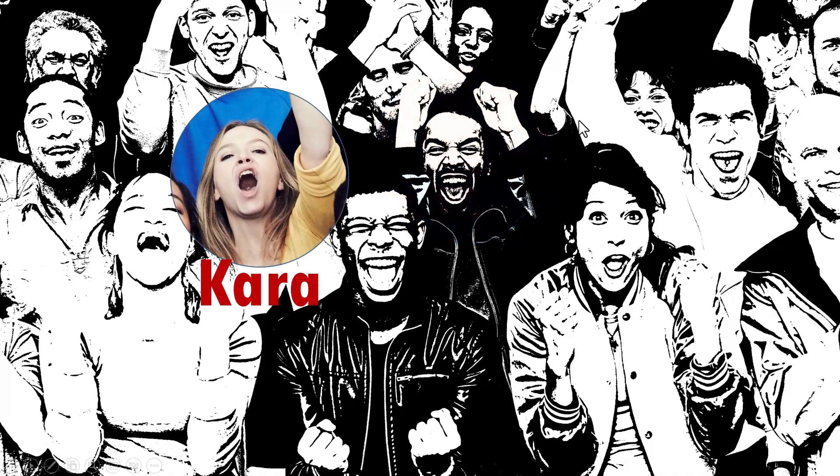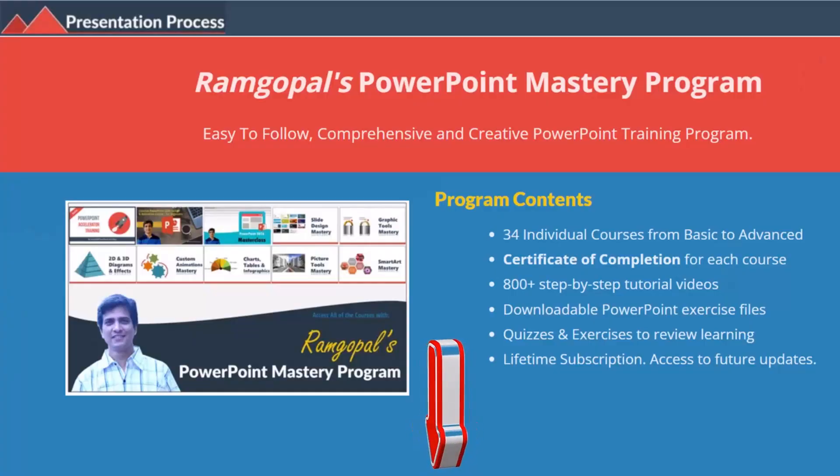So how did we create this kind of hand-drawn look and how did we overlay the original image in the specific spotlights? That is what we are going to learn in this video. But before that, I am Ramgopal from PresentationProcess.com, the creator of Ramgopal's PowerPoint Mastery Program, a comprehensive and creative PowerPoint training program for professionals.